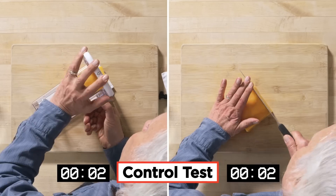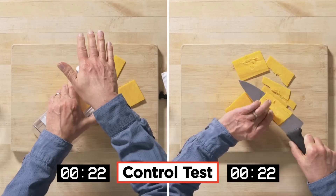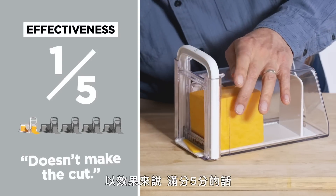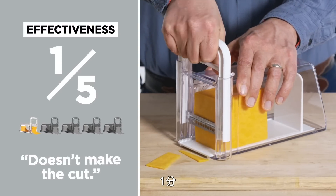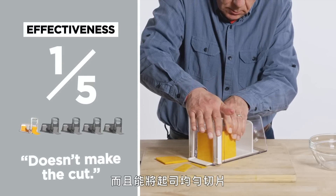Let's see how the massive plastic cheese chopper compares with using a regular old knife. In terms of effectiveness on a scale of one to five, I would give this massive looking cheese chopper a one. There are other devices which I think are a lot simpler that would also slice cheese evenly.